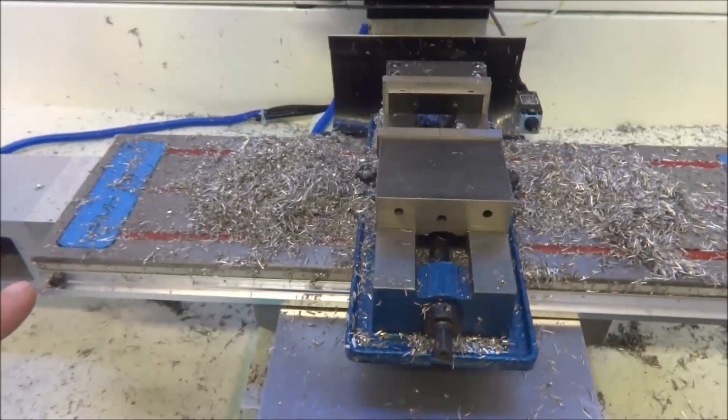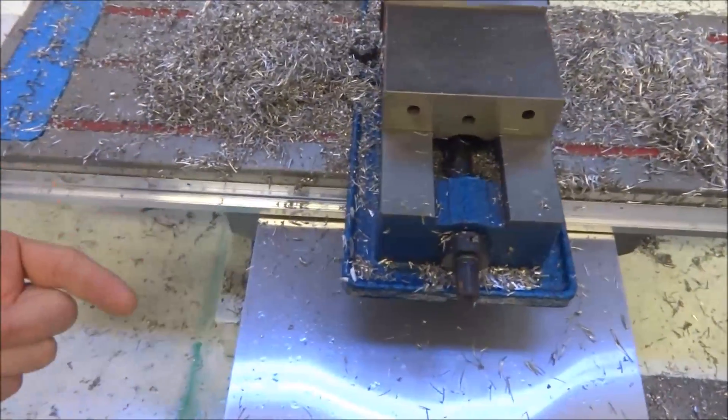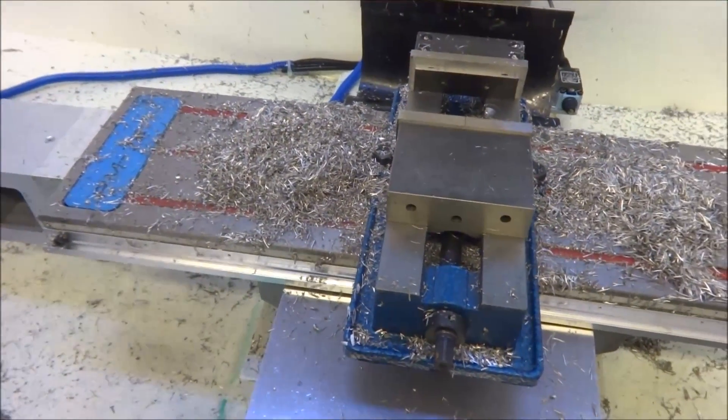On most of the mills that I've seen — Tormach mills and other CNC conversions — people have put this kind of gutter on each side of their table. And so I thought, maybe I'll try to do something like that.